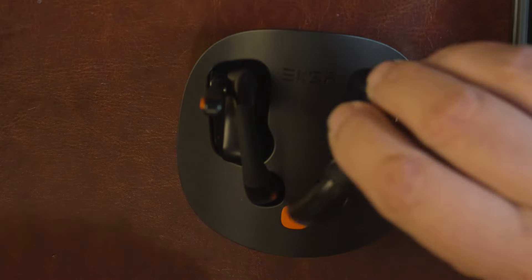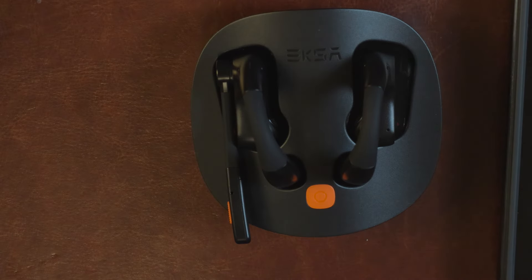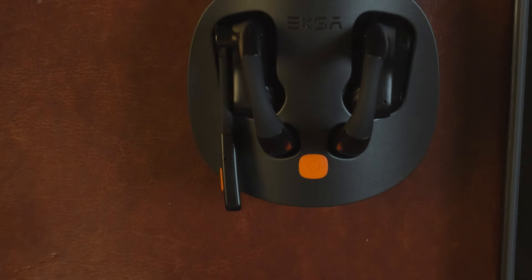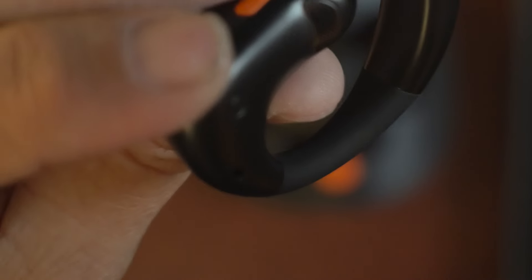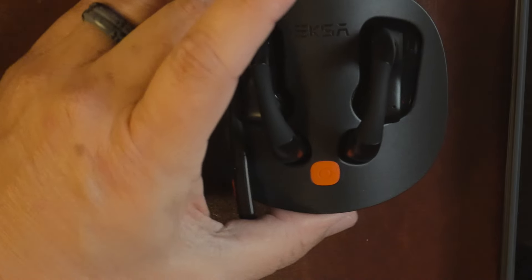Everything is done through voice prompts so you always know if it's muted or not — it beeps and tells you what it's doing. Each earpiece operates independently, which I like. The microphone is small enough that it doesn't get in the way — you could lean it back during a workout. They are sweat-resistant. You can also see the speaker sitting over your ear when you look at it.